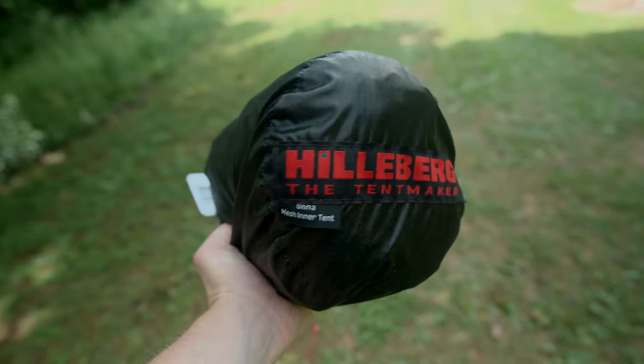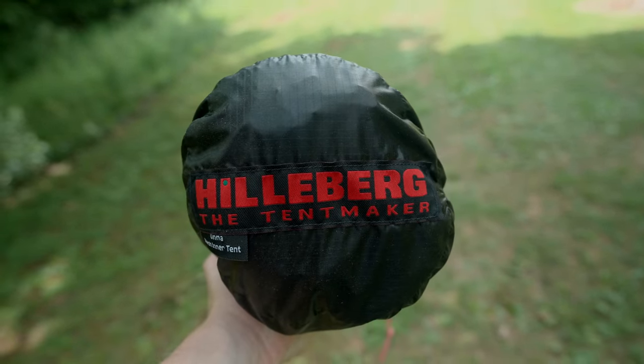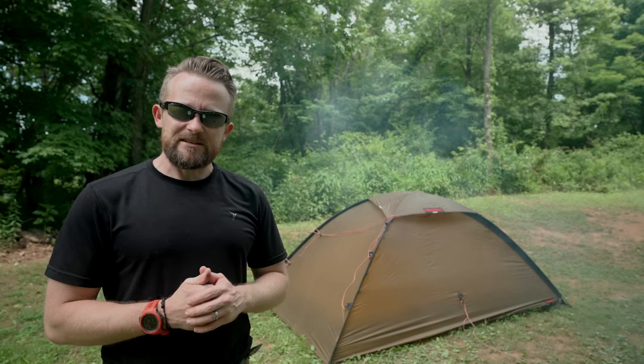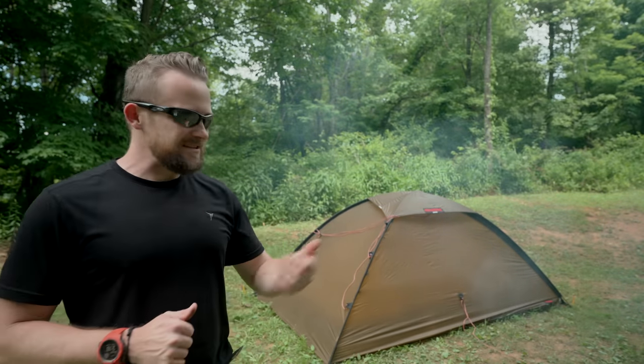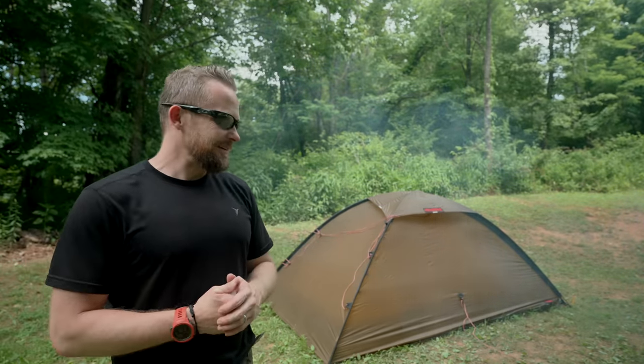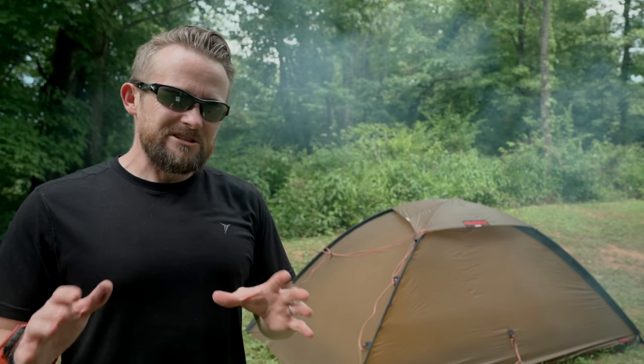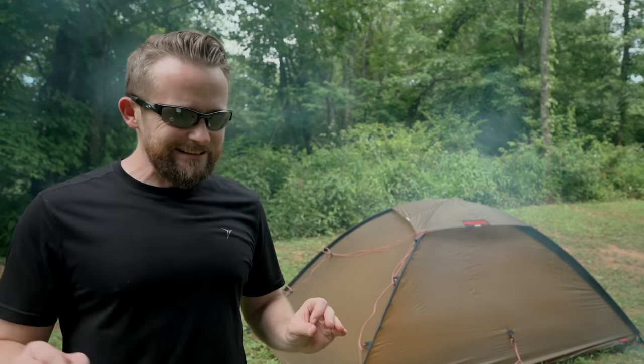In this episode, we're going to be discussing another one of those products. This is the mesh inner for the Oona Tent. Before diving deep into this episode, there is one point to make. You may see some smoke here. I have a smoky fire going, and that's because of sweat bees. Here at Lone Wolf Mountain, we really don't have mosquitoes to deal with, but what we have are sweat bees, and they are highly irritating.